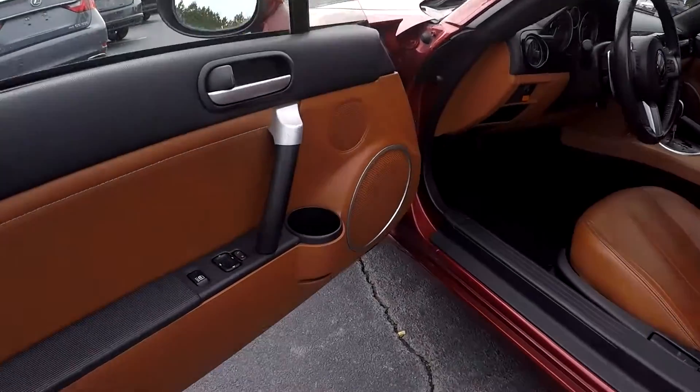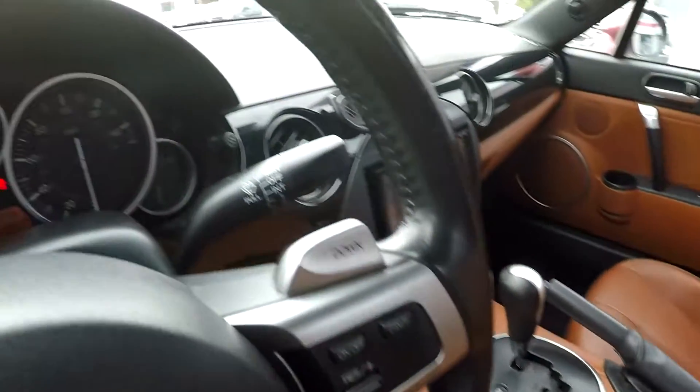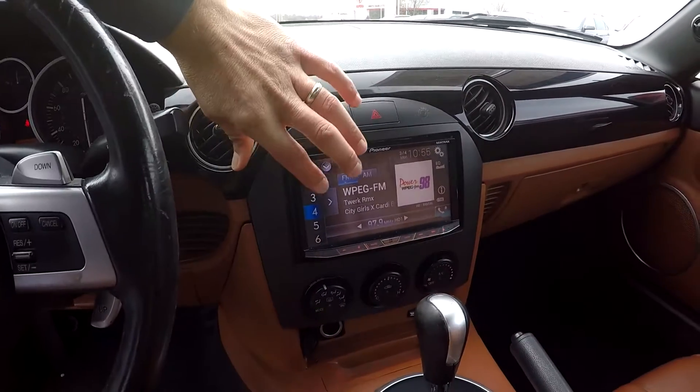Inside the Miata, you're going to have full power windows and locks. It's going to be brown leather seating. 129.76 is your current mileage. You're going to have an aftermarket Pioneer CD player stereo in here.